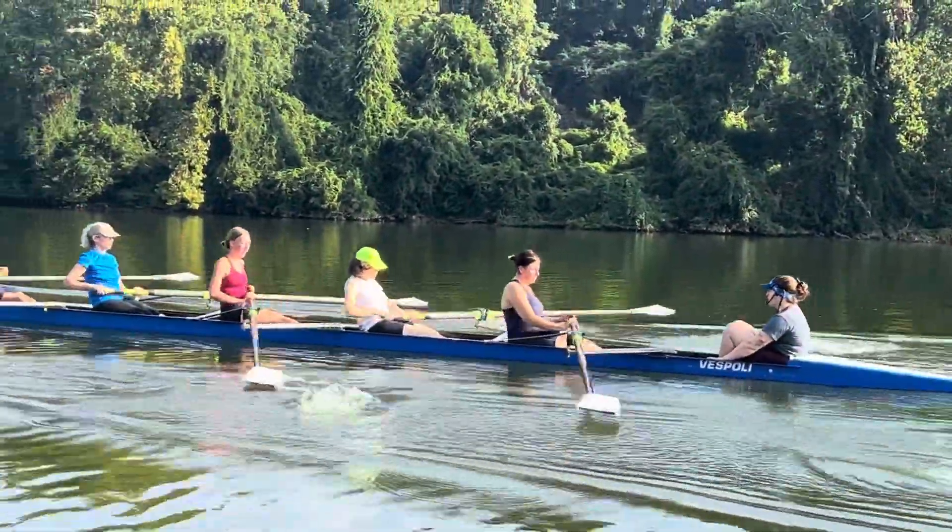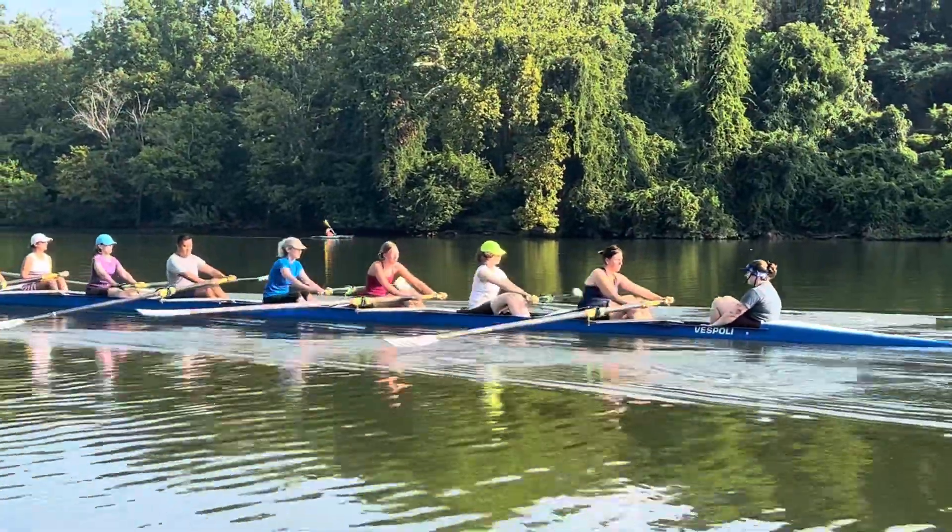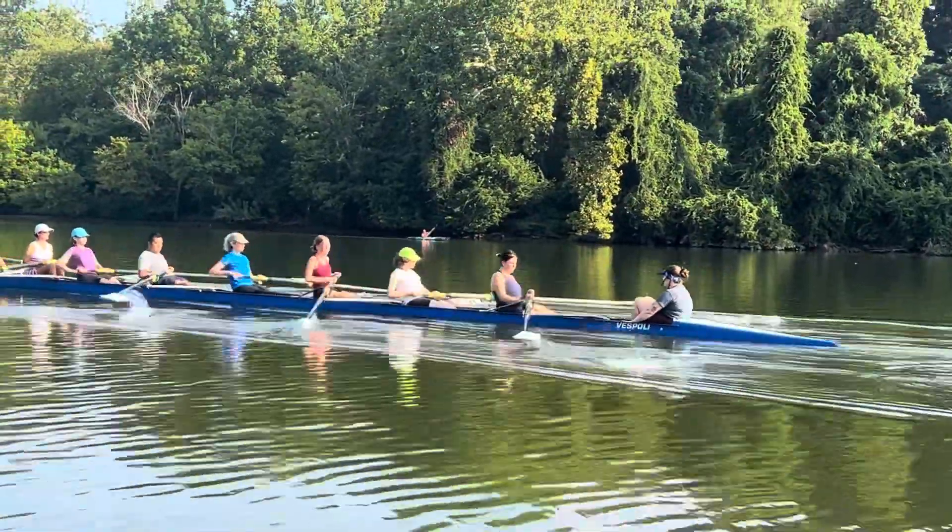We're doing 10 full strokes and then we're going to get 10 legs only, and we're going to see if you open your shoulders early.